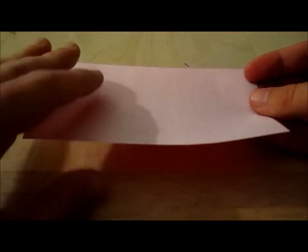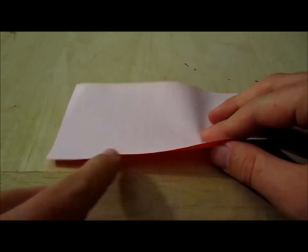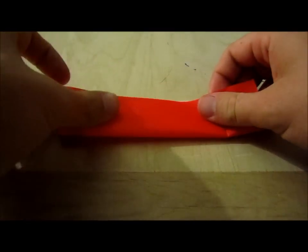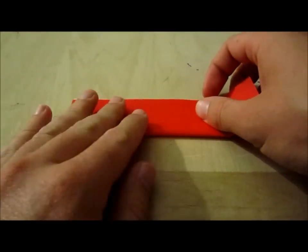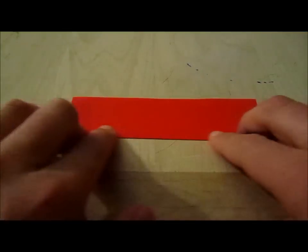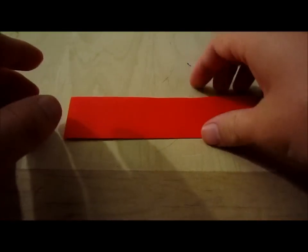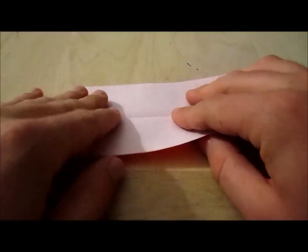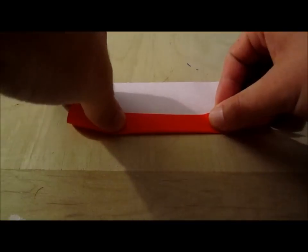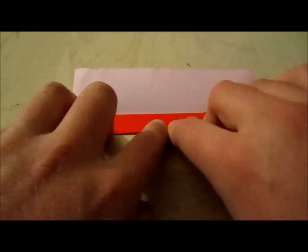Then what you're going to do from here is take this edge and fold it in half to meet that edge, the other edge, and crease. Then you're going to open it back up and fold like that.